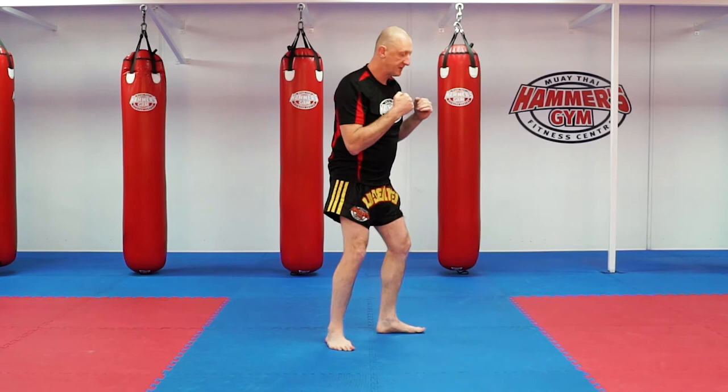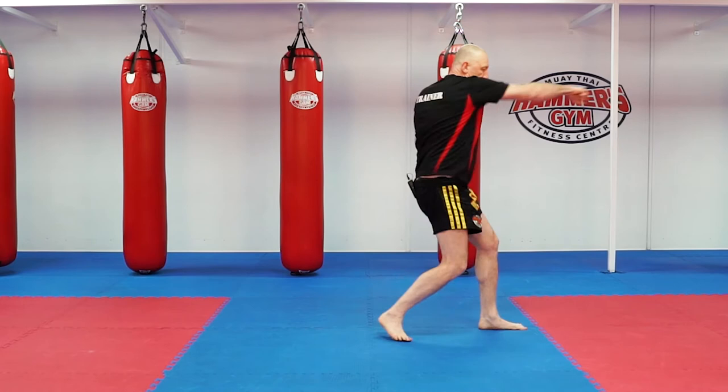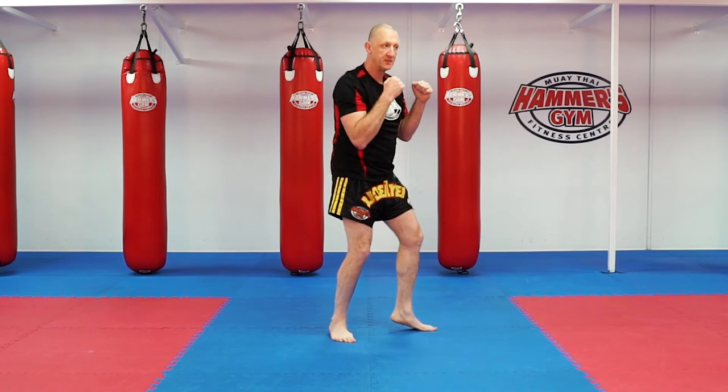Step and jab, plant, right cross and back. Step and jab, plant, right cross and back. Make sure that power is employed — bap and back. One, two and back, one, two and back. So that's your basic straight punches — lock it away.